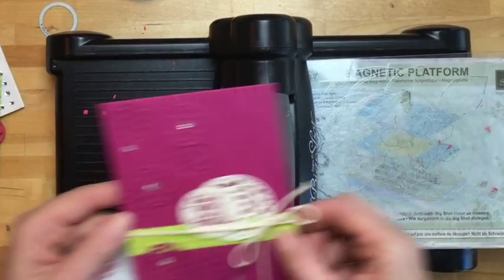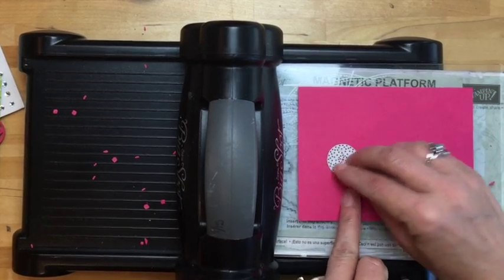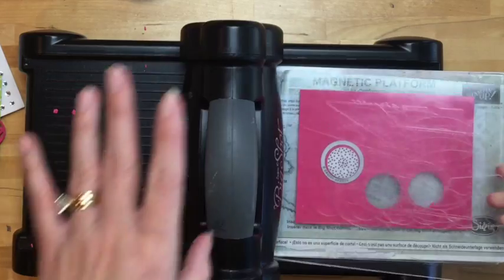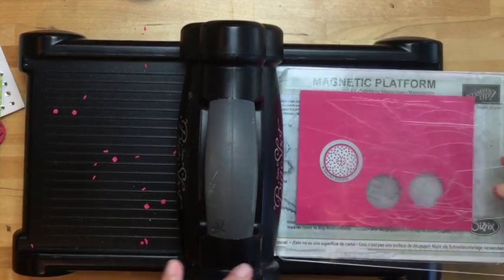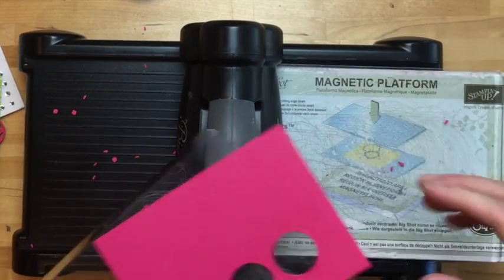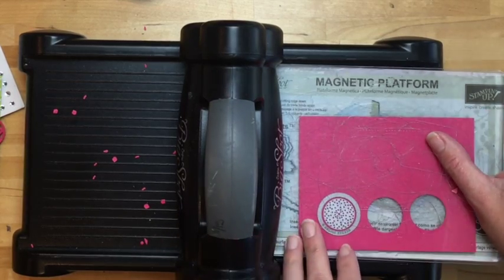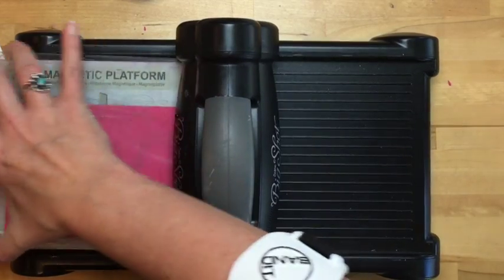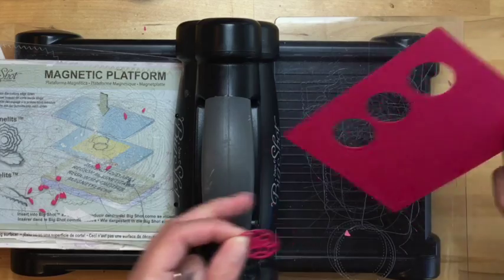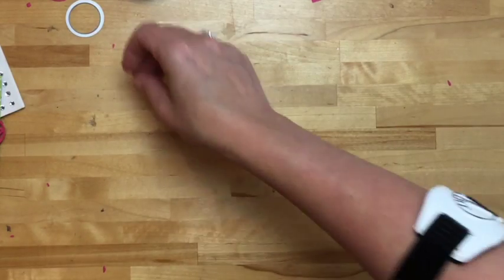Now we need some that are going to be on top. That's when we're going to take our circle framelit and the little soccer ball and put that around it, because we want it to cut these out this time. Let me get my magnetic plate and make sure they're centered — that won't be very pretty if they're not. This is supposed to be Facebook Live; I'm not going to edit. You're getting the real thing here. Let's just hope I don't stamp upside down again today. It shifted a bit at the end, but it's perfect. I did a few of these ahead of time, so we're only going to do one. Let's move the Big Shot out of the way and put our card together.